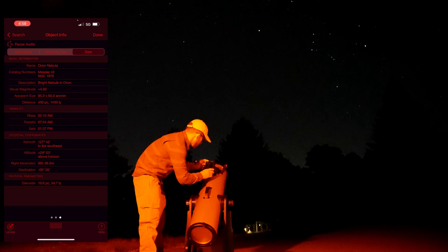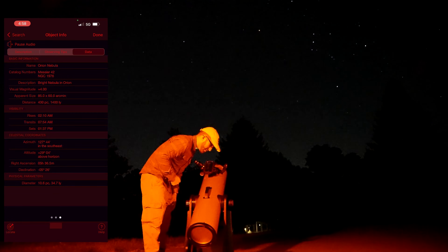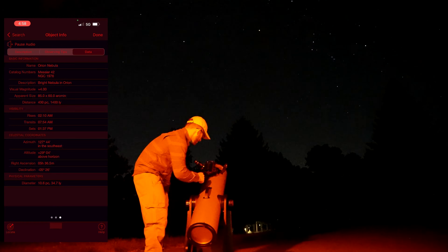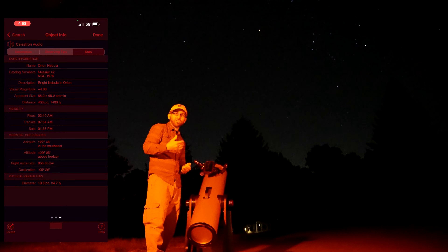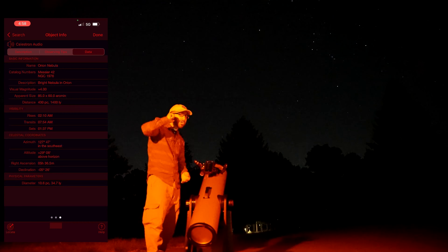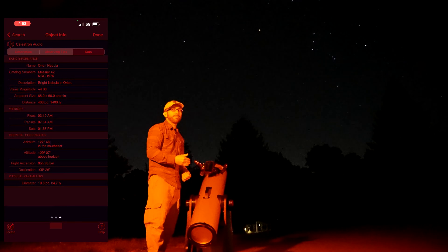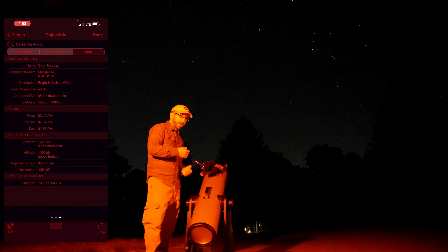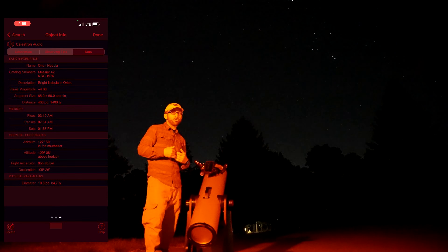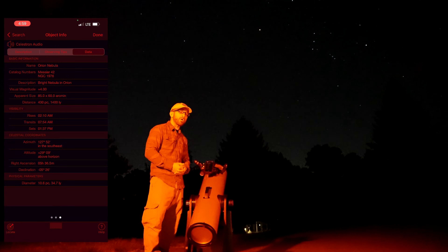M42 is the Great Nebula in Orion, one of the most spectacular sights in the sky and without doubt the best of the nebulae. It is within the sword of Orion, due south of the famous three stars that make up the belt. I really like the audio because it helps you as an astronomer learn things while looking through the eyepiece — you don't have to read anything, you can hear it as you're looking at the object. And as you're sharing this with family or friends, you don't have to have the pressure of knowing everything about an object. You can simply have them listen to the audio along with you — great for kids and for anyone.